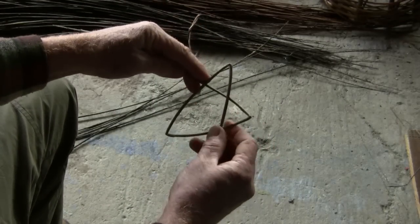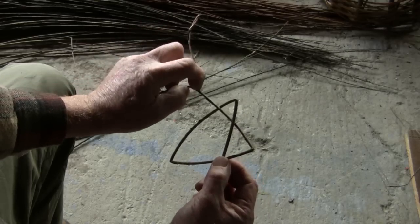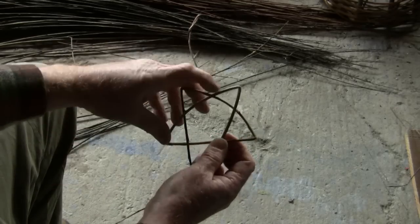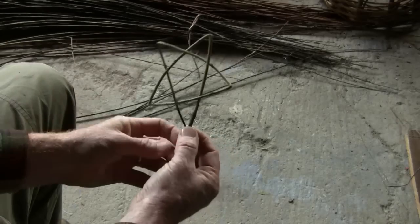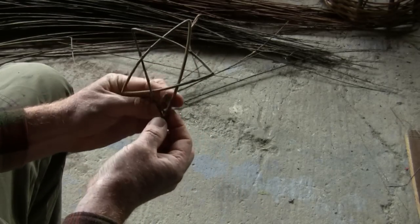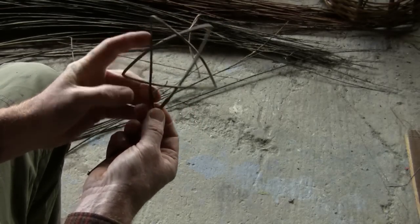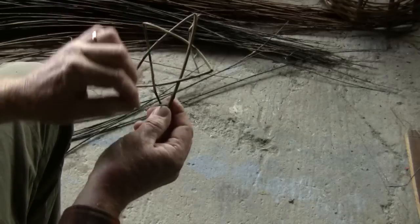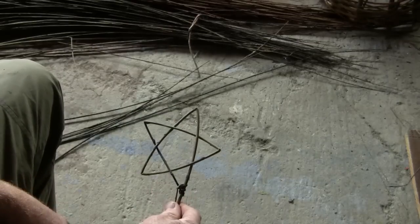To get the third tip we kink again, then take the tip from behind and feed it through the triangle — and this holds itself together. Then the tip is woven around the fifth point of the star, so we have a star with a little bit left at the bottom to stick into your tree.